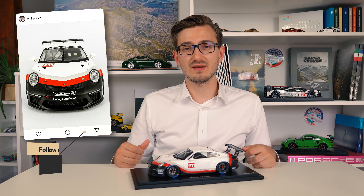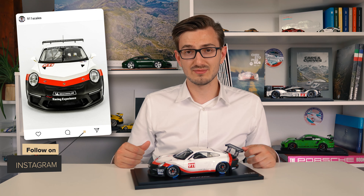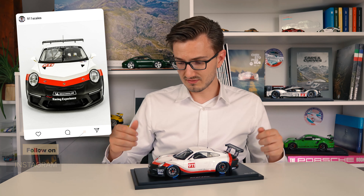Before we grab the camera, if you like content like this, make sure to hit the like and subscribe button down below. So let's grab the camera and get up close to check out all the details.